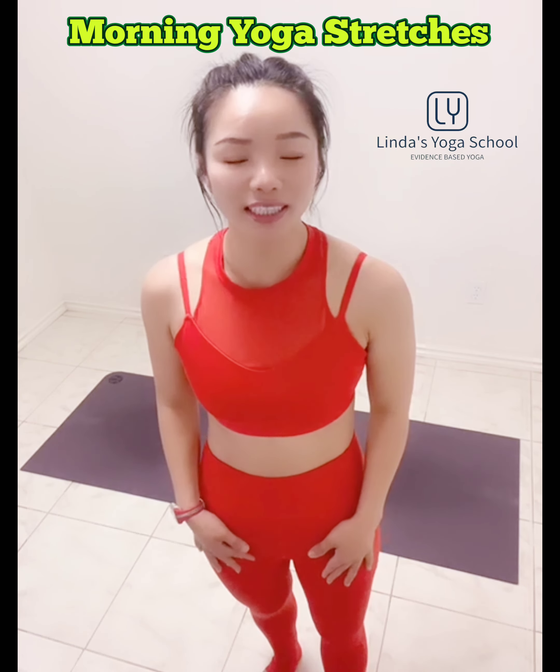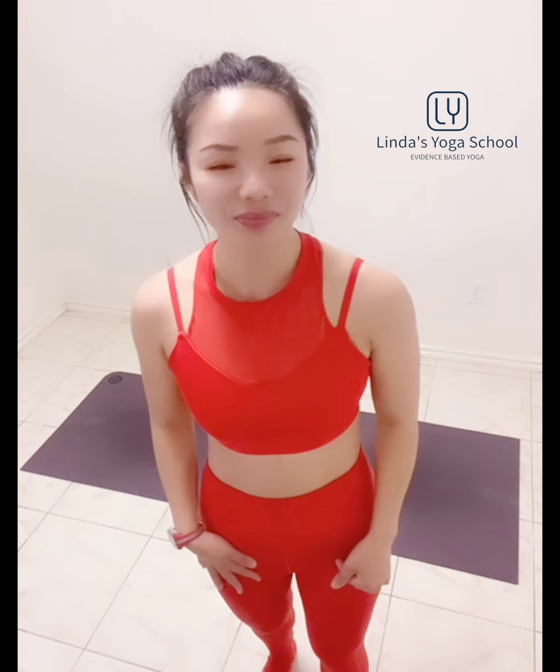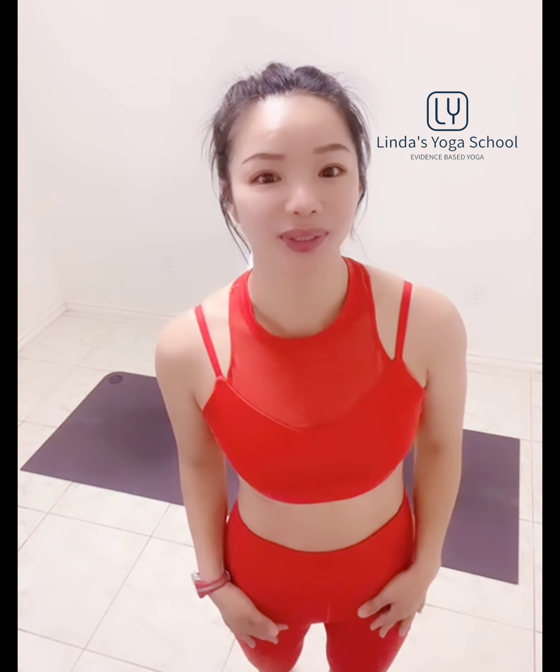Good morning, yogis. Welcome to the morning yoga stretching. So whenever you feel ready, we're going to dive into the child pose.